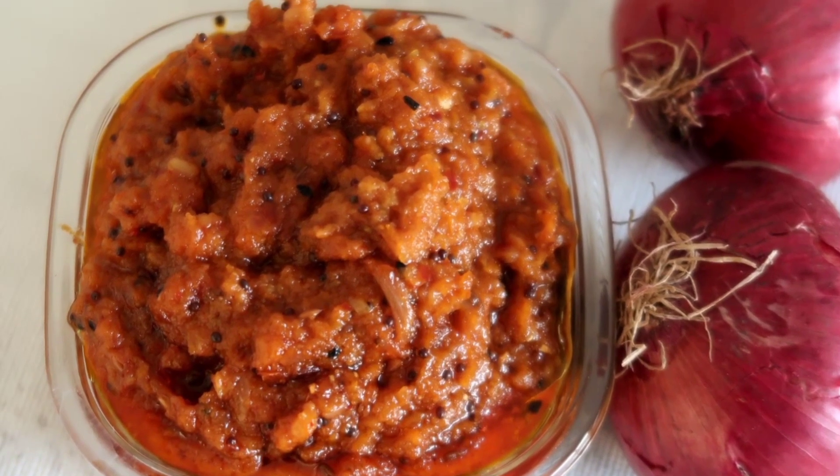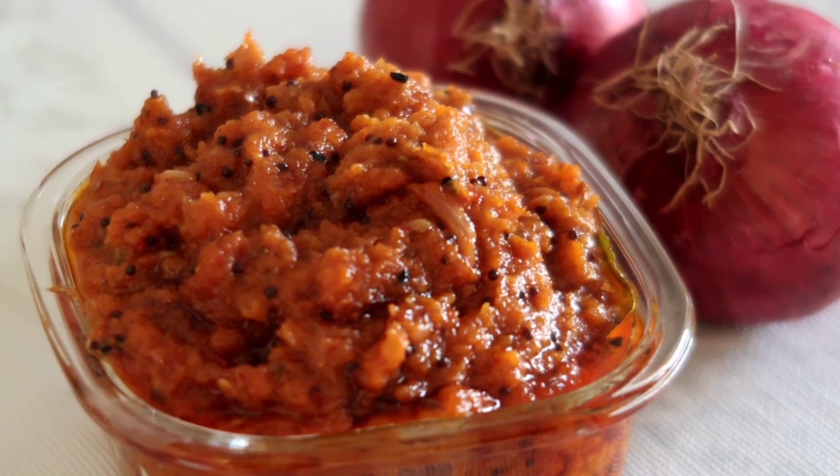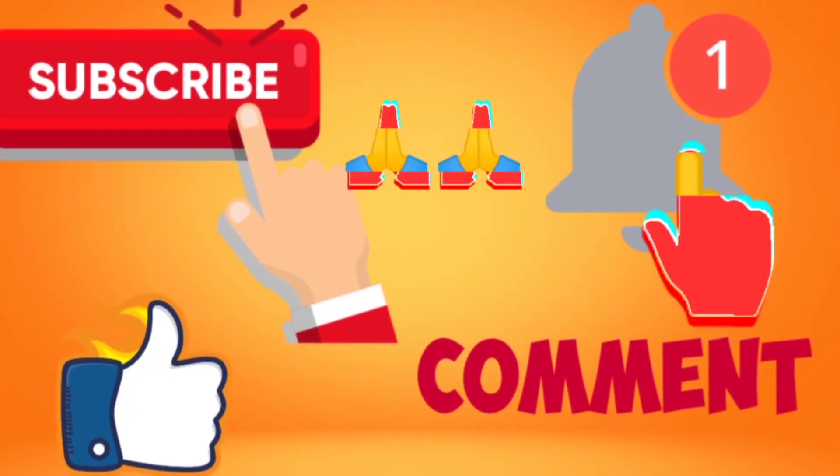If you like this recipe, please share and comment. Don't forget to subscribe to my channel. Thank you, and Happy Christmas!